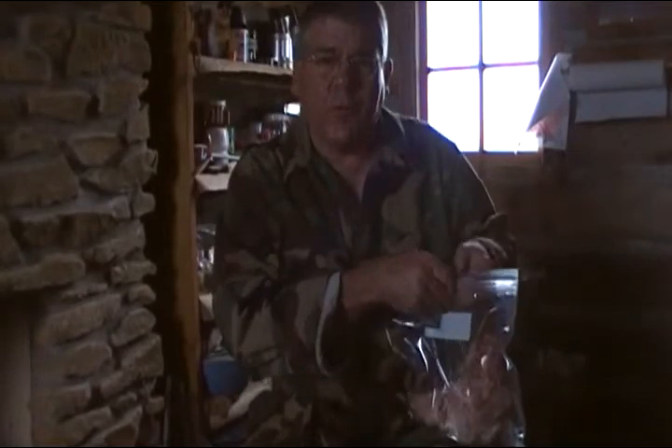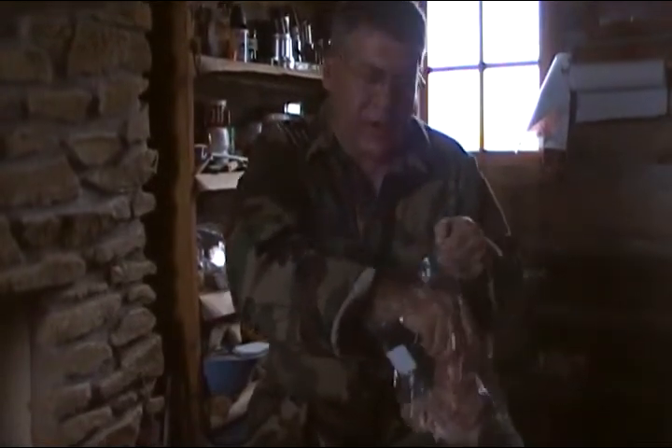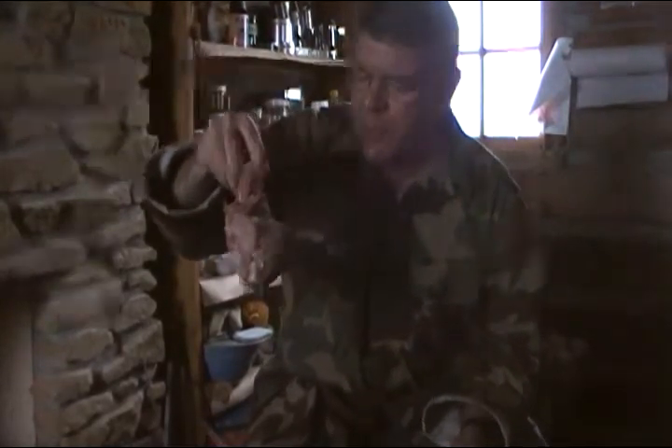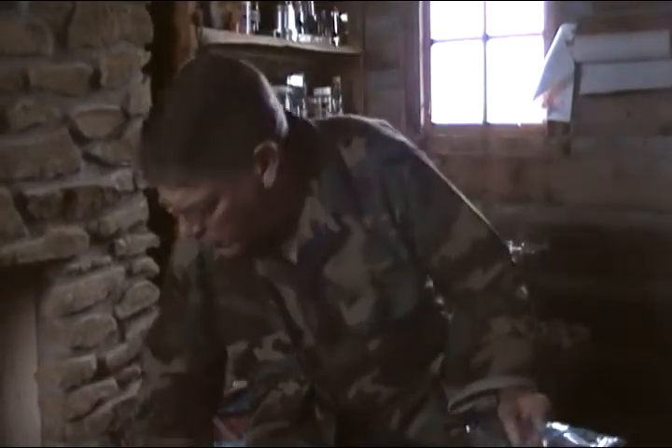Now this ham bone was left over from Thanksgiving and it was a great ham. We had ham for dinner, we had ham and eggs, and finally we have nothing left but the ham bone. So we're going to start with that and put that down in our Dutch oven.